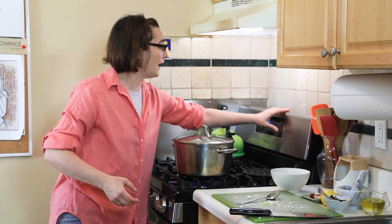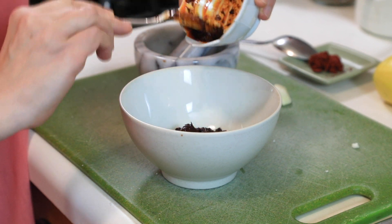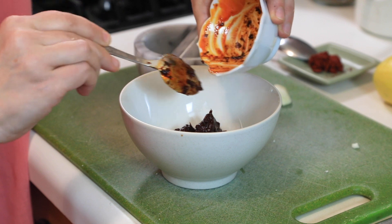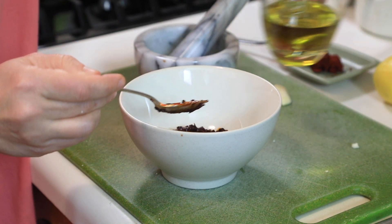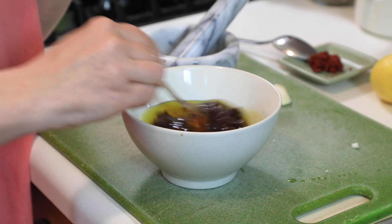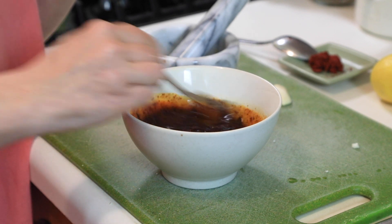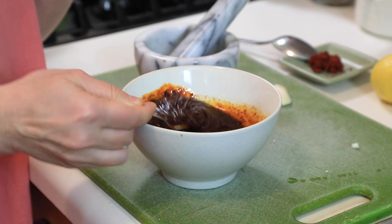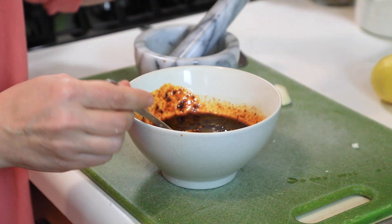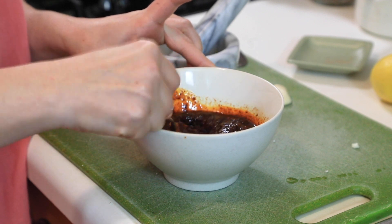Meanwhile, we're going to make the harissa and olive oil sauce to drizzle over the boiled cauliflower. I have about two tablespoons of harissa — you can find my harissa recipe in my YouTube videos. I'm adding about a quarter cup of olive oil. I'm also adding a little bit of tomato paste, which gives a nice flavor and a bright red color.